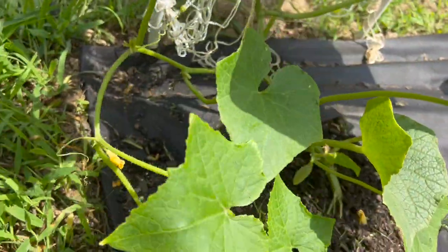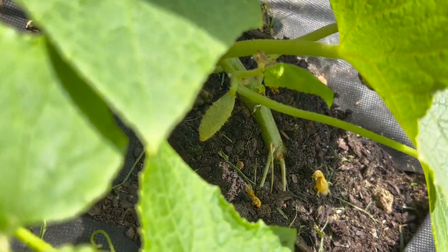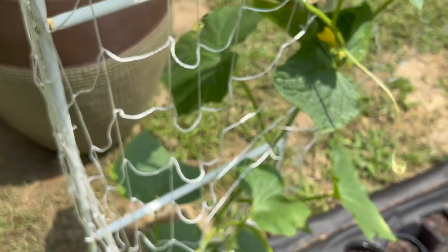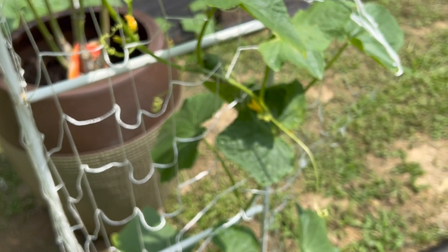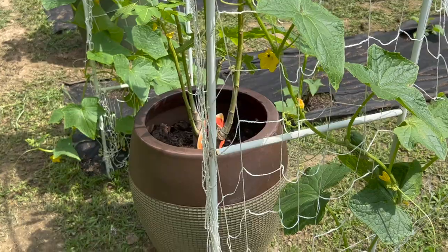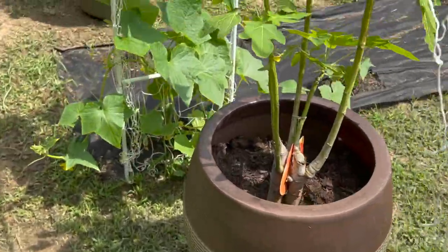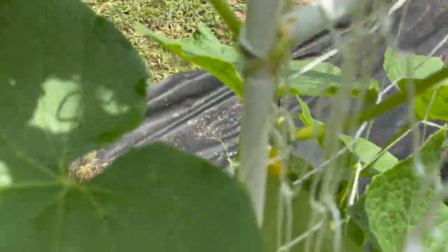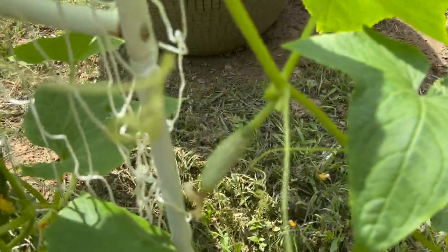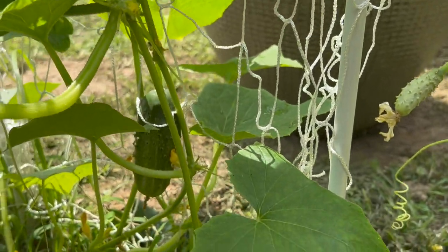I'd say cucumbers have been my favorite, and the reason is I didn't expect it to be. They grow very fast, produce a lot, and it's been fun to see how fast the vines grow and climb. We did not grow zucchini because Kate doesn't really do anything with it — she only wants to grow stuff we're going to use, and I think that makes sense. We're going to be making pickles out of these cucumbers. The cucumber has been doing great — been a lot of fun.